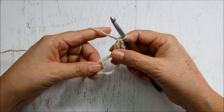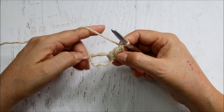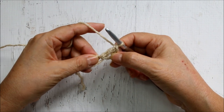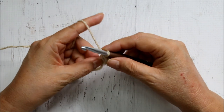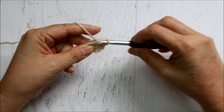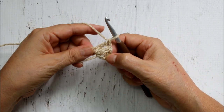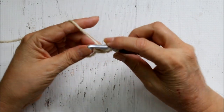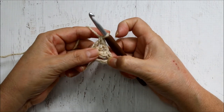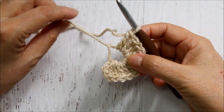Then grab the working yarn, pull it through the first two loops — two loops left — then pull through again, and that creates a double crochet. Don't close the circle until you've done all eleven more inside it. If it gets too big you can pull it a little, as it's harder to control. I'm going to yarn over and do the remaining ten stitches, counting the first three as one, continuing until I have a total of twelve.